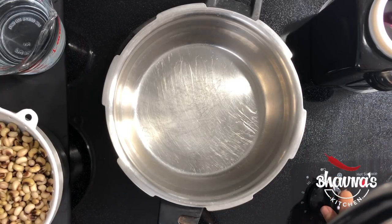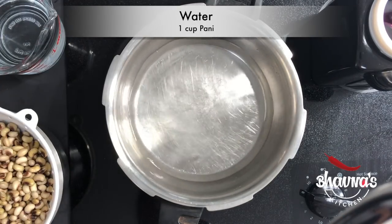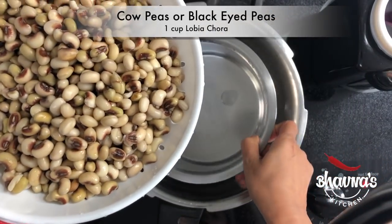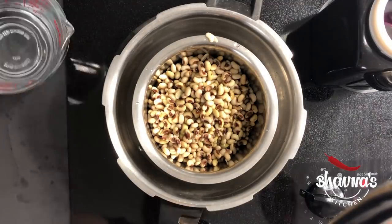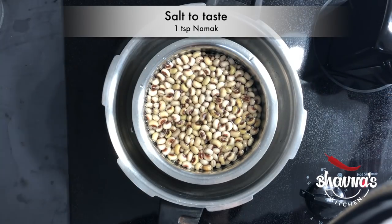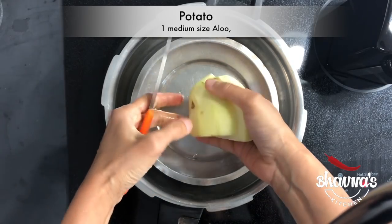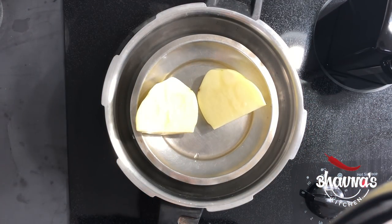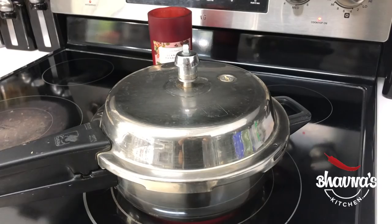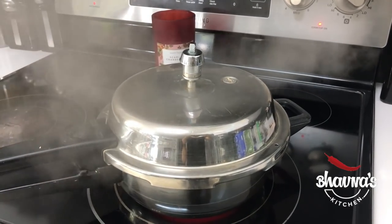Heat up the stove on medium to high heat and into the pressure cooker pot, take a cup of water. Take another pot that fits well into the cooker pot. Add a cup of cow peas with two cups of water and salt to taste. Cover the inner pot. Place a medium size potato to steam on the lid and now lock the cooker. With the whistle on, hear about four whistles for fresh cow peas and six to eight whistles for dry cow peas.